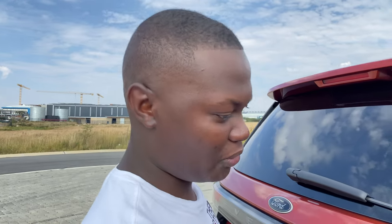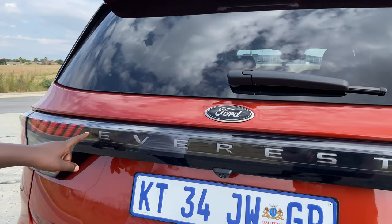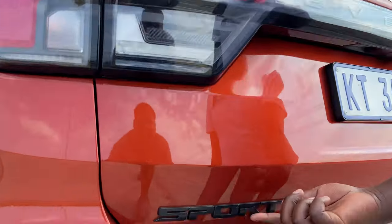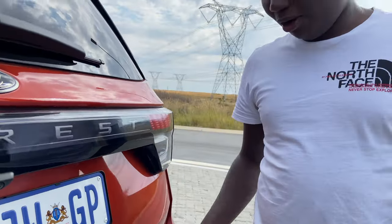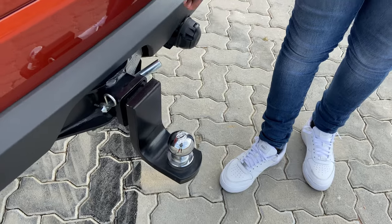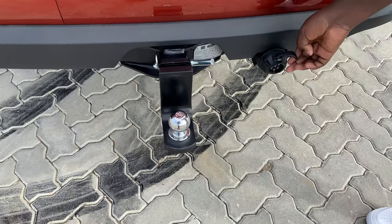Coming to the rear exterior, you are greeted with LED tail lights — everything on here is full LED. You also get nice Everest lettering in chrome. Even though most of the badges on the Sport are mostly blacked out, finishing off at the back you also get your towing setup. You can tow up to 3.5 tons with this car, and you also get the plug for your trailer.